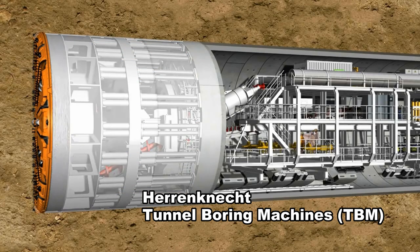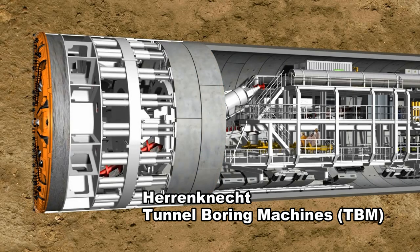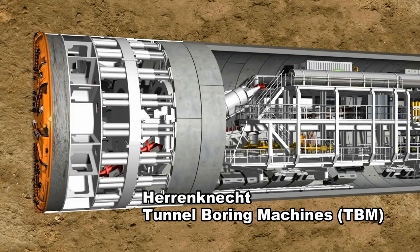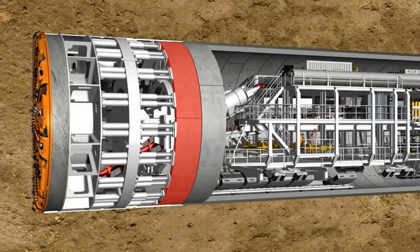The reinforced concrete segments, known as lining segments, are installed under the protection of the shield's skin. When the ring building has been completed, the machine can push itself against the new tunnel ring and drill further into the soil.